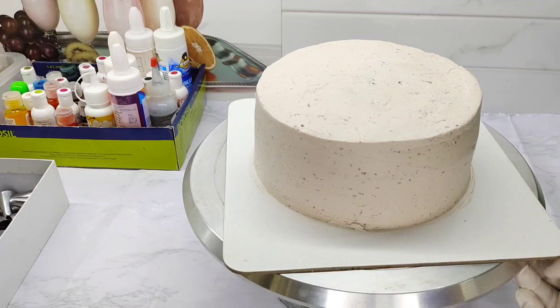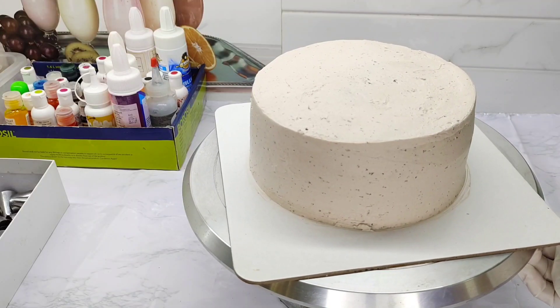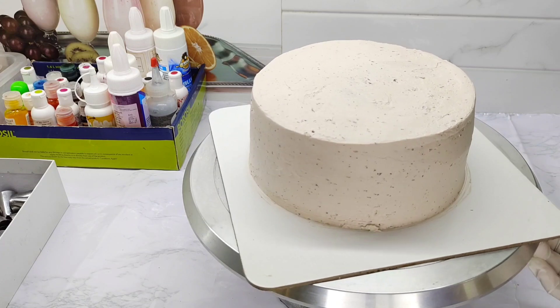This cake is 1kg in weight. I am going to put it in height. When we put 4 layers of cake,